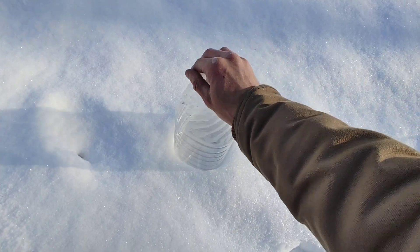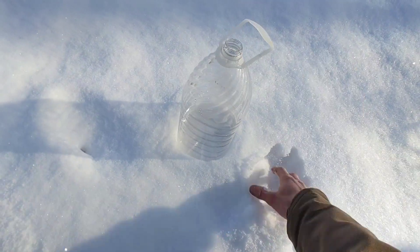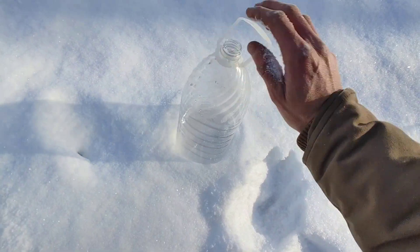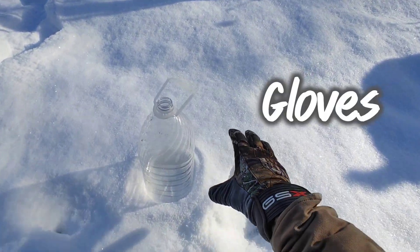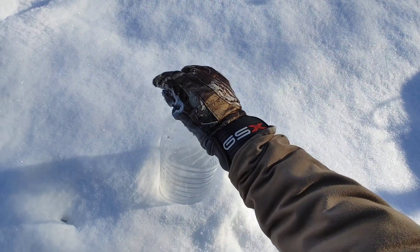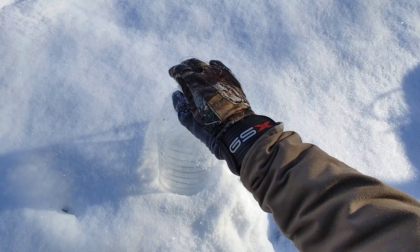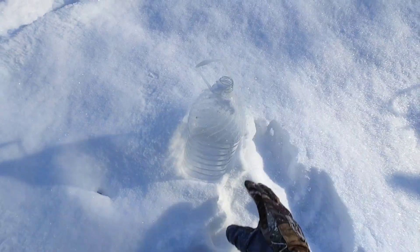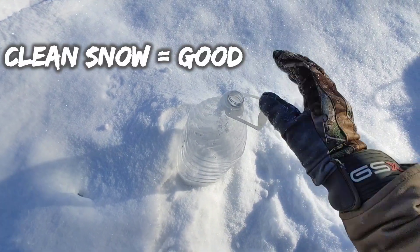What we have here is a basic one-gallon jug. We're going to take some snow and fill up the jug. I had to bust out another tool here — these are called gloves. Since snow is really cold, it can actually burn your hands. It's like seven degrees out right now, so it wasn't feeling too good.